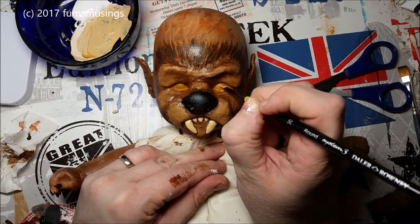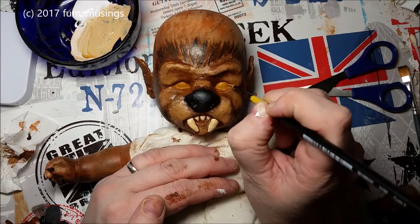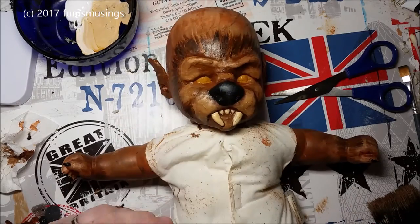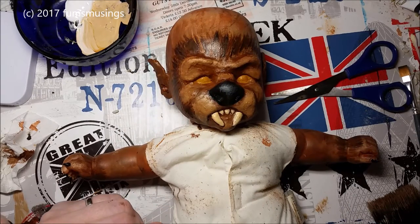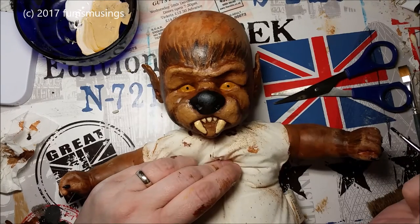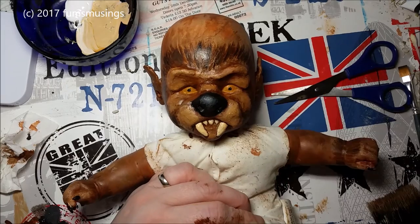So there are the little claws, and you can if you wanted to just paint the rest of the fur on and have it looking like this. But in the next video I will show you me applying real fur to the doll. So this is part two, which is just the painting stage — hope you enjoyed this little tutorial, thank you for watching, and I'll see you in the next video, bye for now!